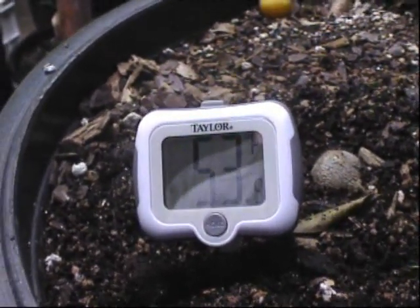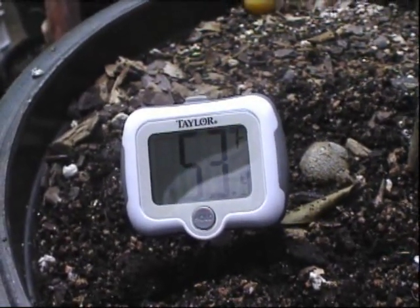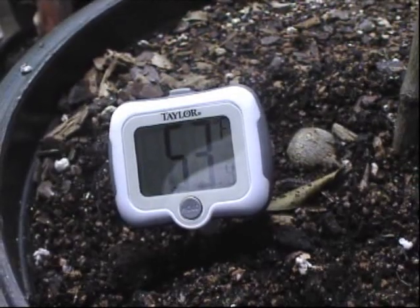That's a lot different than what I figure — maybe the soil is at least in the seventies at night in the summertime. And if there's direct sun on a black pot, it's probably even warmer.